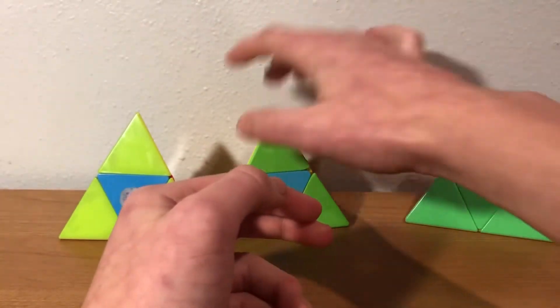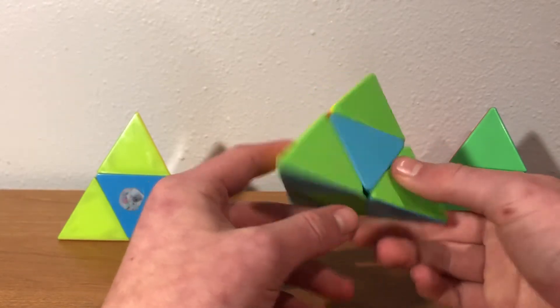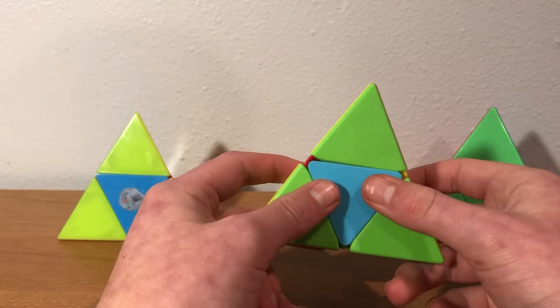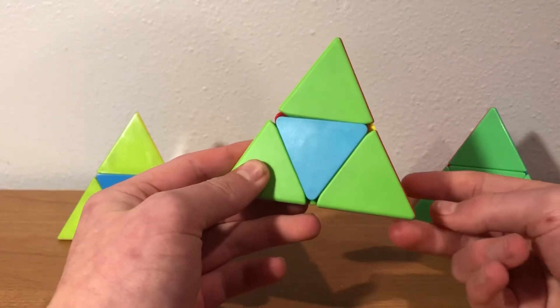Now, here's how you can make it better. When you have different orientations, you can become orientation neutral really easily. Here's how to do an orientation neutral. You're going to recognize it based on your front color. If the center on your front face belongs on the right, then you do the alg right now.